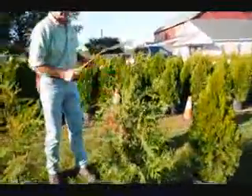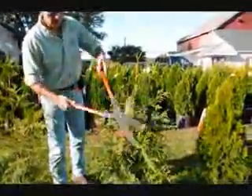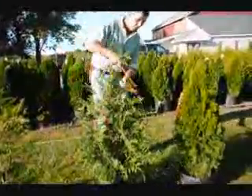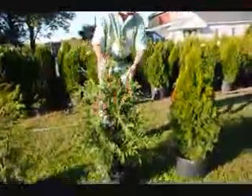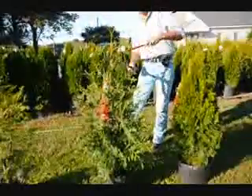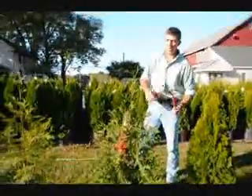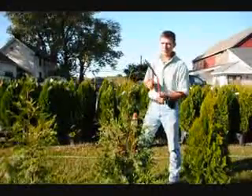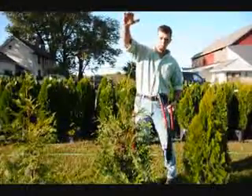Here on the Green Giant, we're going to do the same thing. This is a fairly full plant, so we're just going to tip it back all the way around. That'll make a nice, fat, heavy plant. On Green Giants, we get a lot of vigorous growth, so you always want to make sure you just knock your tips back just a little bit, because they'll stretch out since they grow so fast.